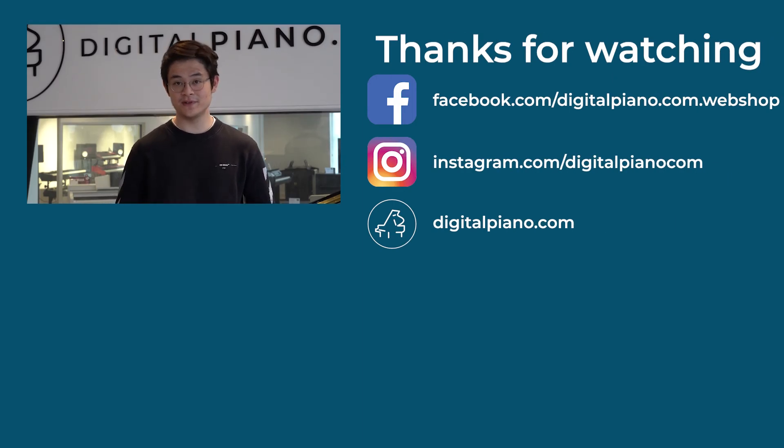Thanks for watching. If you enjoyed this video please leave a like, and if you would like to see more content like this please consider subscribing. We do a lot of different videos like unboxings, sound comparisons, and detailed overviews and so much more. We are Scandinavia's biggest digital piano store with a great variety of digital pianos, digital grand pianos and synthesizers. Go visit our website or our social media to get inspired. Go play piano!